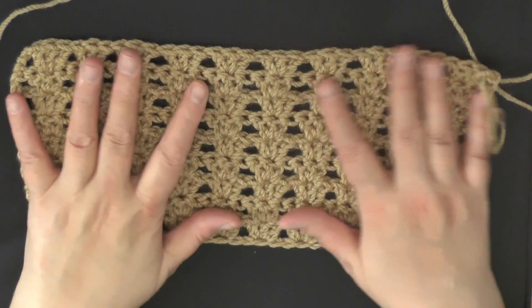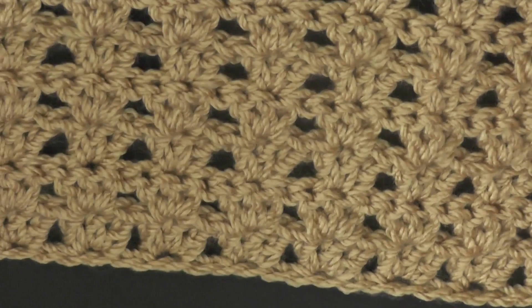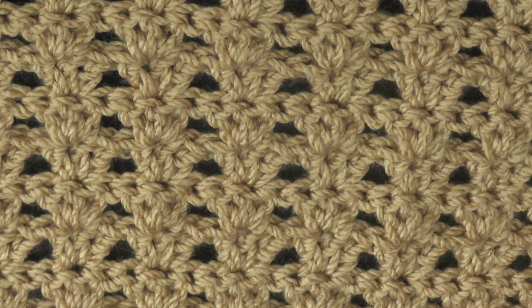This is going to be the tutorial that's going to show you how to do these mini shells. I just wanted to show you a close-up of this stitch.